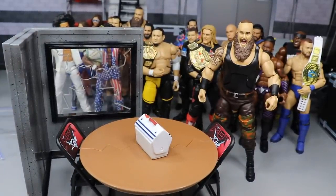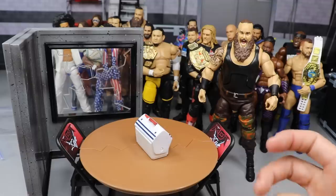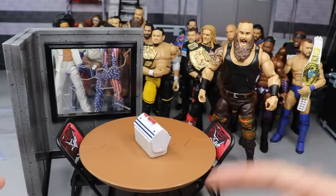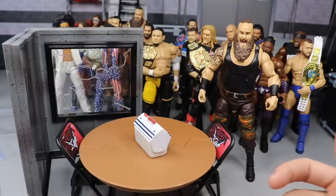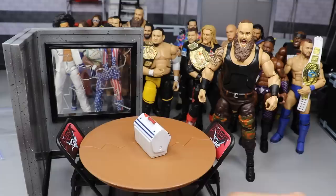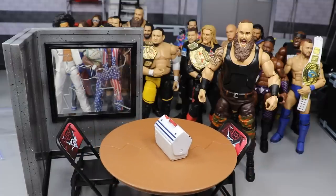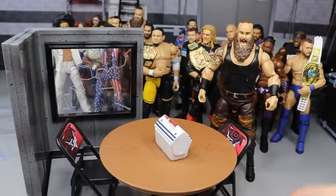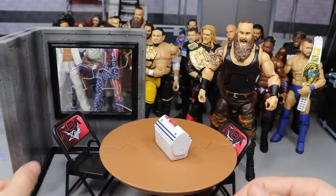I've actually seen where my boy TJ from Undisputed Brotherhood has ordered things from there - this was a long time ago - but every time he orders something from this website, it's always cheaply made. The belts were really massive, the tables could barely stand up, the ladders were really loose, the chairs were really loose. Anybody I've ever seen order from this site, it's just not the greatest quality.